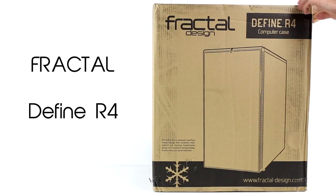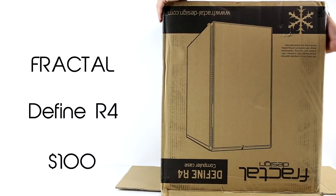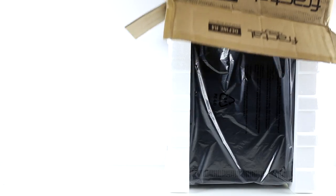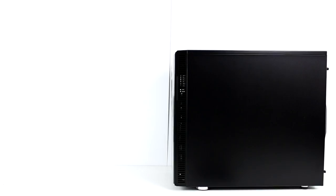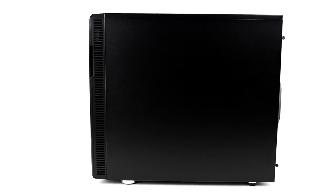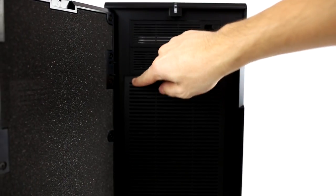This is my tower, the Define R4 by Fractal Design. I chose this because of its small size and because it is a tower specifically used for a silent PC build. The R4 comes pre-fitted with dense noise absorbing material on the front, top, and side panels to absorb noise, and also features a modular vent panel which prevents noise from escaping unused fan vents when silence is required.